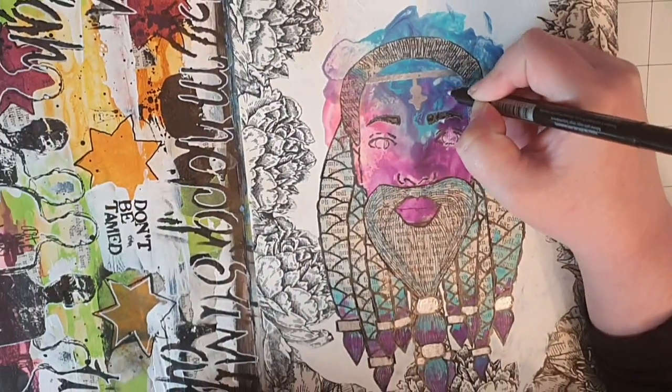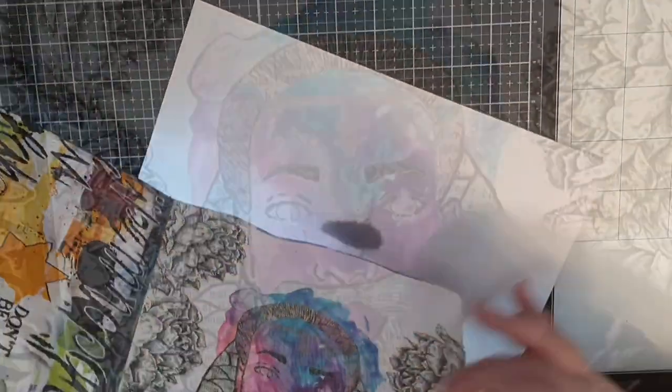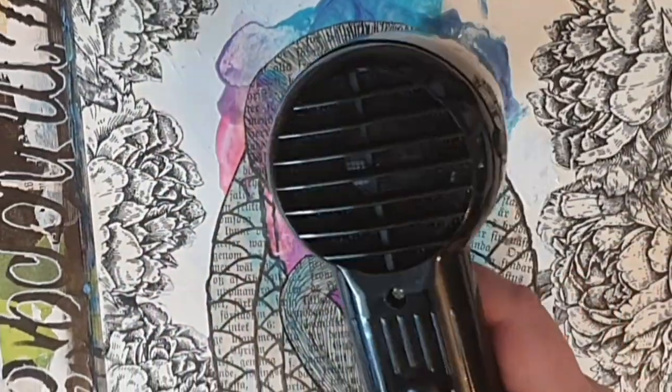A star and two hearts. I wasn't very happy with them because the ink is clear and I could not see how it would turn out, but I will fix that later.